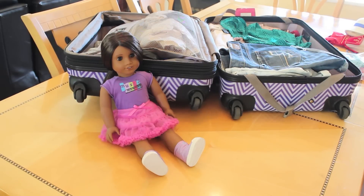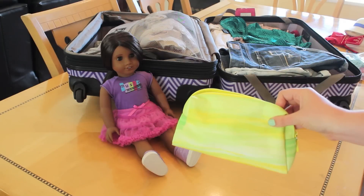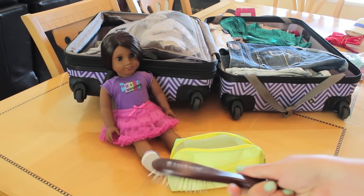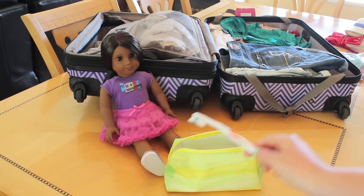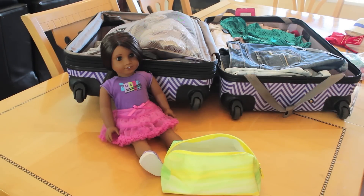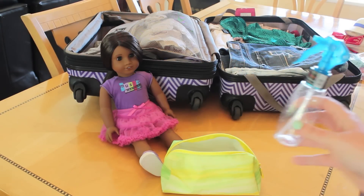The next thing you want to do is pack your doll's hair essentials, because you want to keep that perfect hair while you're away. I use a little makeup bag — a plastic bag works too, but I find this works really well. What I bring is of course the American Girl doll hairbrush, and also a toothbrush. If you've never tried a toothbrush on your doll's hair, you need to — it works wonders and gets rid of all those flyaways. Also bring a spray bottle if you have one.